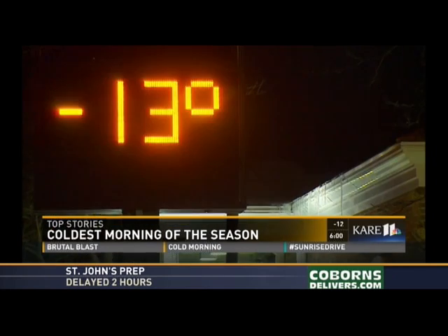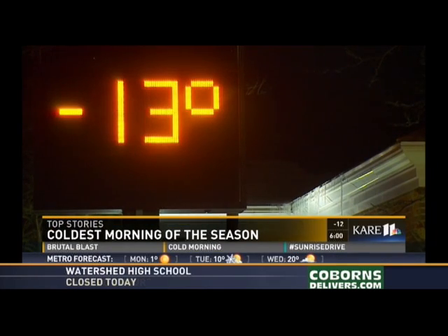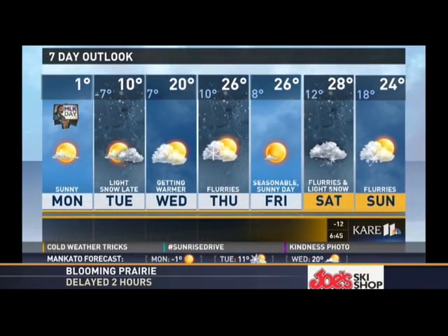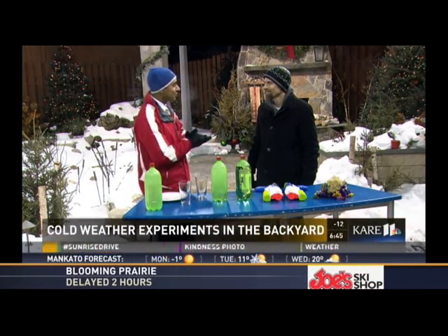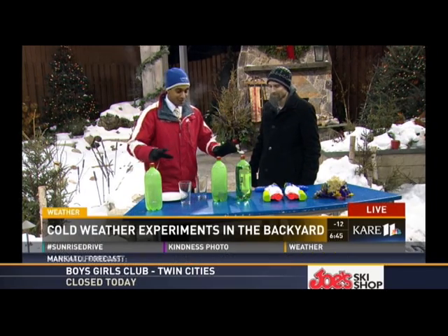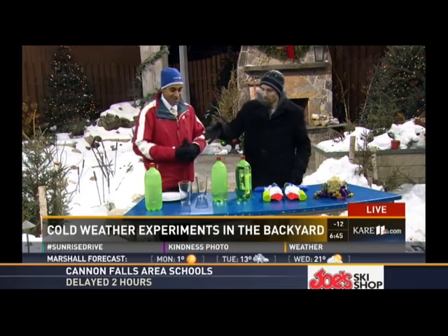Bundle up if you're headed out on this Martin Luther King Jr. Day — it's the coldest morning yet of the season, with Arctic conditions over the next couple of days. Joining me again from Minnesota Cold dot com is Nathan Ziegler. If you didn't see our last segment, we're back out here with more experiments to show you.